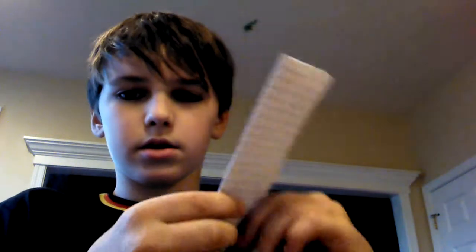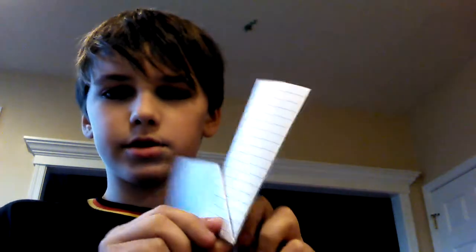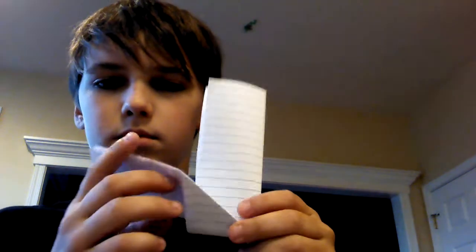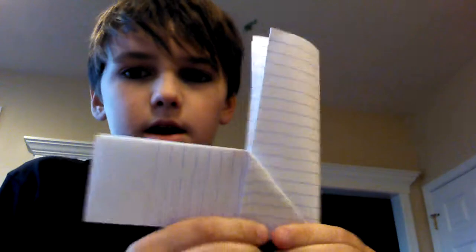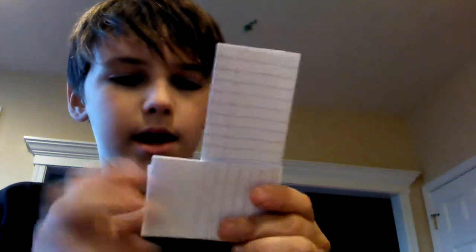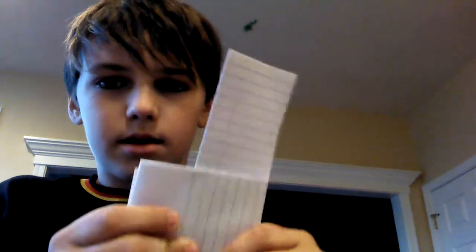What you're going to do is roll it straight up one time. It should look like this by now. And then you see this paper here? You're going to tuck it behind that.